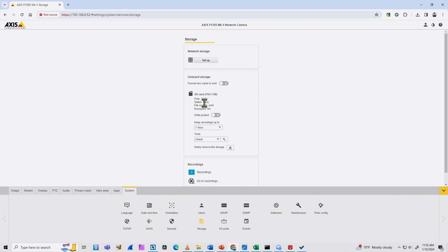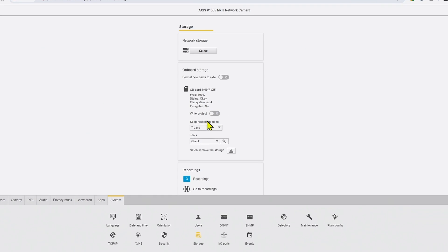Here's the capacity of the card — it's almost 100% free. I have some previous recordings from testing before. Now it's a new card and a new setup, so I need to format the card.